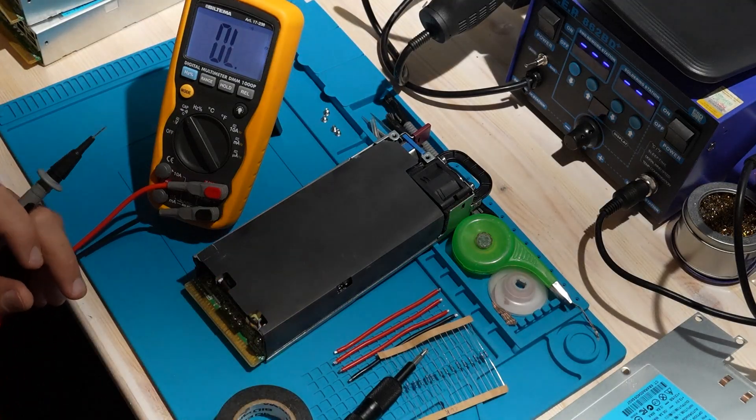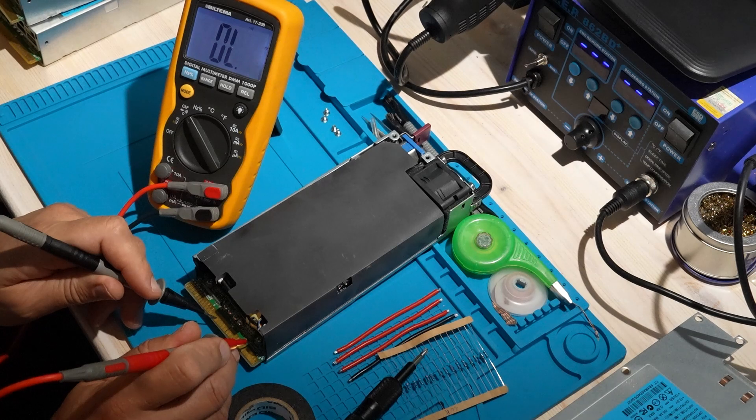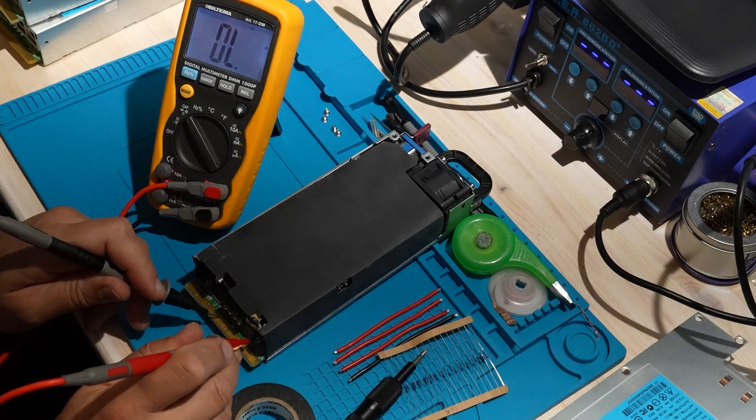I check continuity with a multimeter between the negative output and the chassis. At this point it beeps, confirming they are connected.